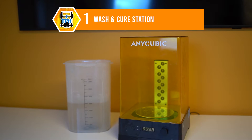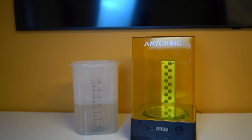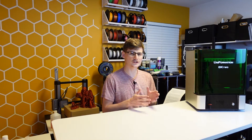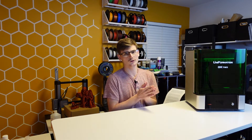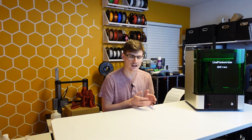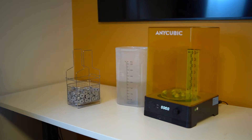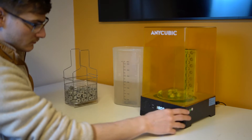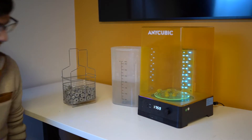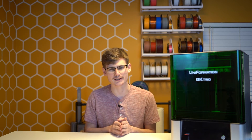These machines are total game changers because they're going to streamline the process of post-processing your 3D printed models. The curing feature is great, but the real gold here is the washing station. These washing stations are fully automatic and they're going to ensure that the models you printed are fully rinsed, fully washed of any remaining resin. If you think that you can rinse your models in a bucket, I promise you will quickly find out how awful that experience is.